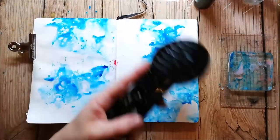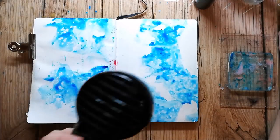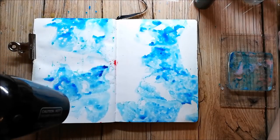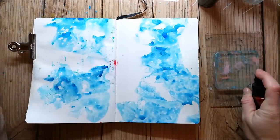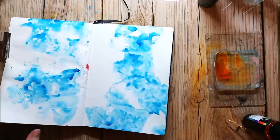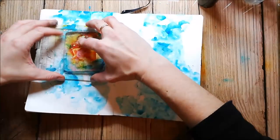I used the mini square jelly plate to apply the ink. I'm repeating the process with another color. I'm using the spray inks from ColorCraft. Between each layer I dry the background.